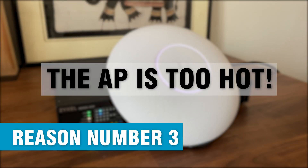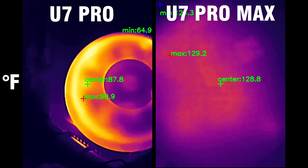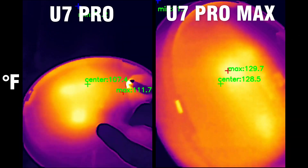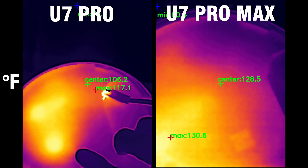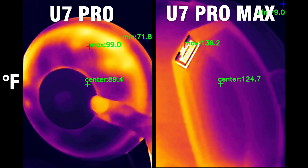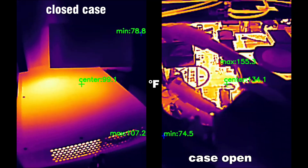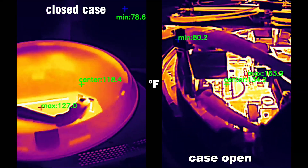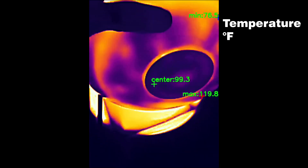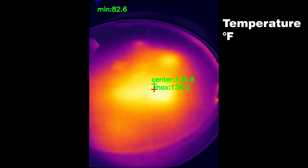Reason number three: the access point is too hot. I tested both the U7 Pro and the U7 Pro Max — while the former managed temperature well using its controversial fan, the U7 Pro Max is absolutely awful at thermal management. I got the U7 Pro Max directly from the Ubiquiti store, so it's not a counterfeit. I did a full teardown video and ran tests with the case open, which unfortunately showed better performance with the cover removed. This access point is not warm — it is hot.